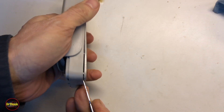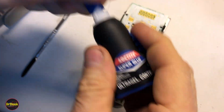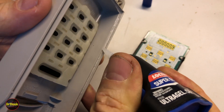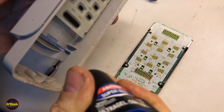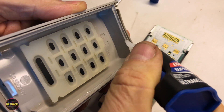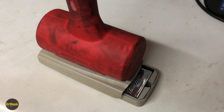Now we need to re-glue it back on. We're going to use some super glue. We can see the areas that had glue — it wasn't a continuous stream in the original factory application and we don't need to make it any stronger than it originally was. We'll run the super glue around the perimeter the way it was originally. It could be a good idea to put a hammer or some other weight on top just until the glue dries.